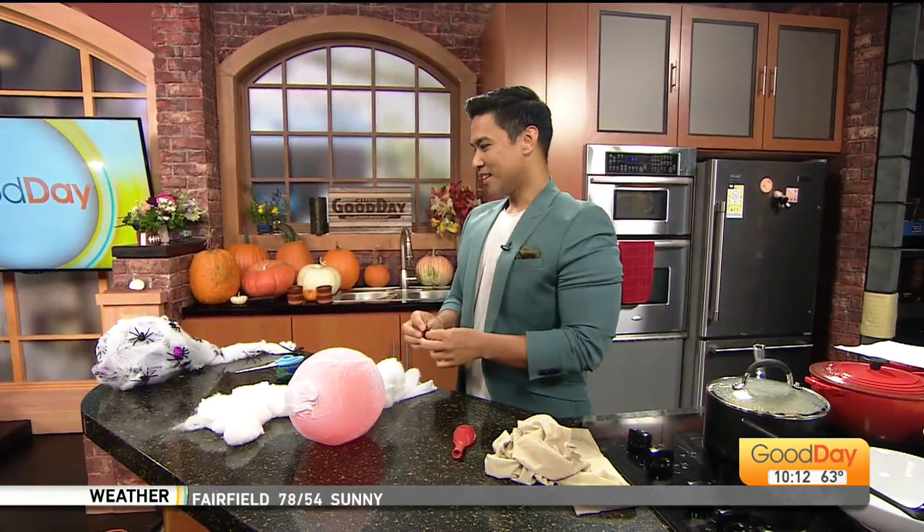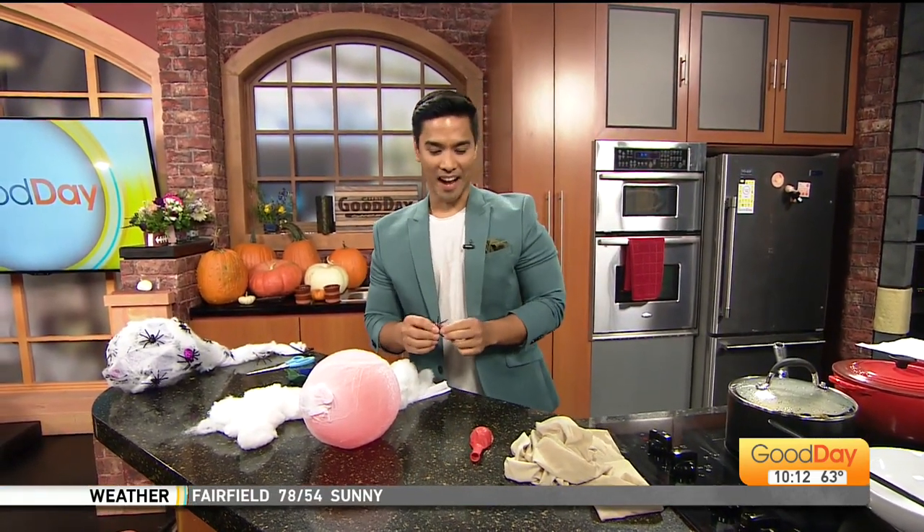We're revealing our decorated set, which means Jordan has to get to work designing. He's standing by with Morris Designs by Jay. This one is so fun and so easy, and it is called the spider egg sack — it's really fun to put together.